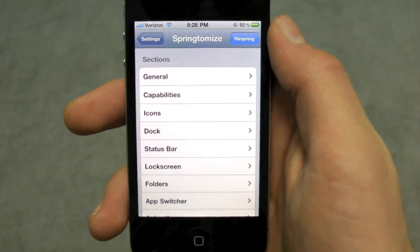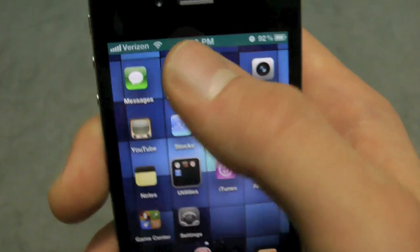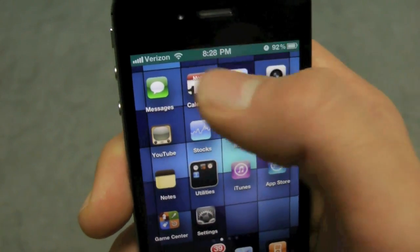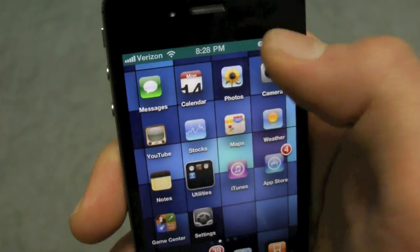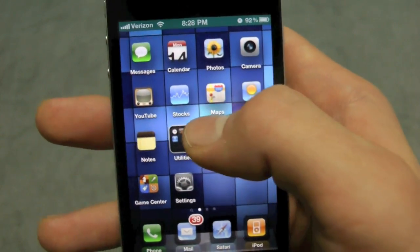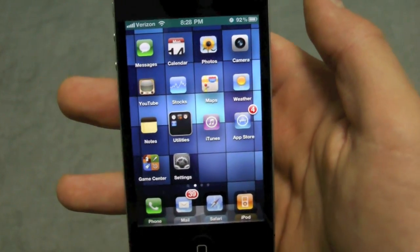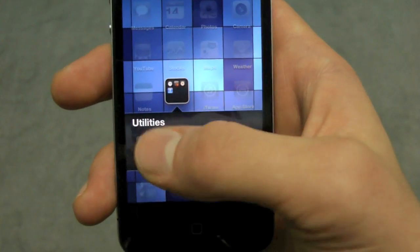Real quick I want to show you guys what I have enabled using Springtomize. On my springboard I have changed my status bar to a different color — you can actually customize it a lot, I'll show you in a bit. I've also shrunk my icon sizes down by a bit, and you can actually expand them to the point where they're rubbing up against each other, which looks kind of funny.